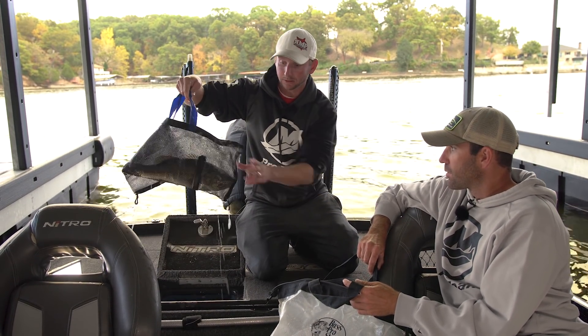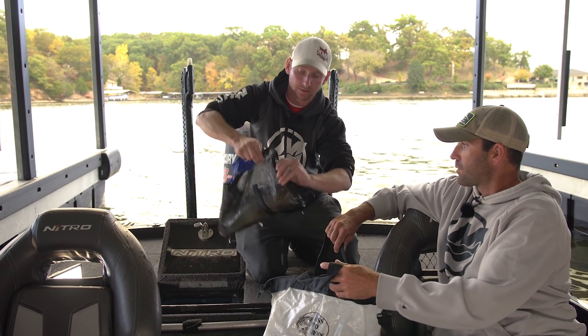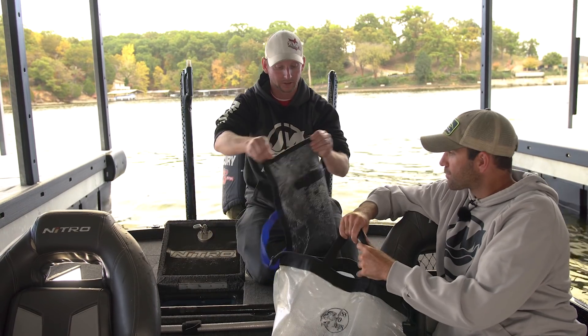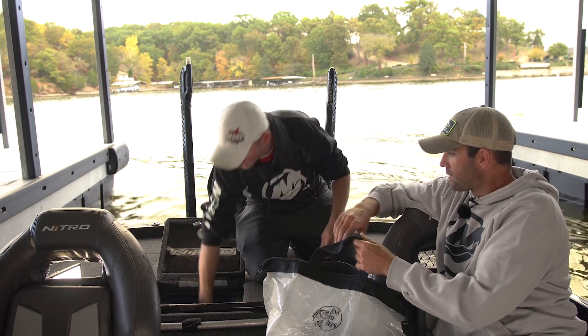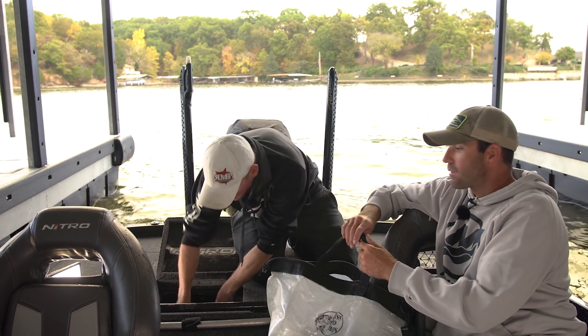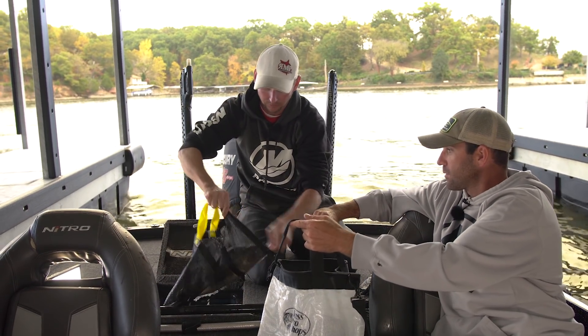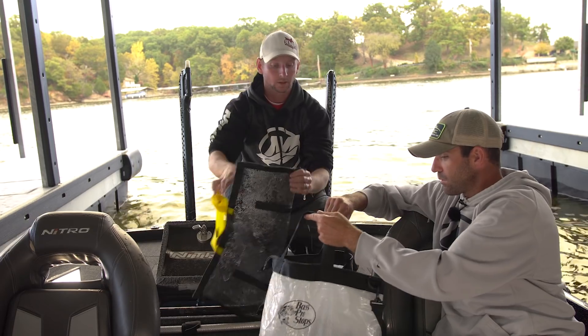It's basically an individual weigh-in bag system for each fish. It's got a zipper on each end to slide the fish in — always head first in, head first out. It's weighted on the bottom so it keeps your fish belly down.